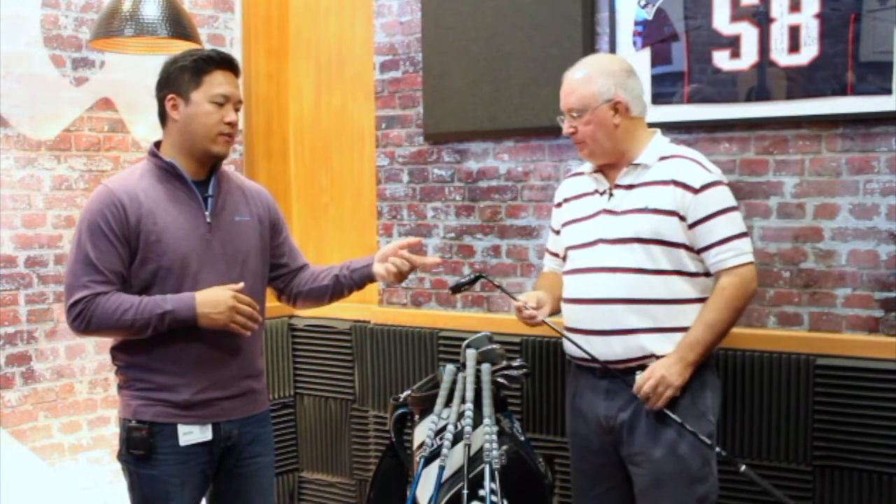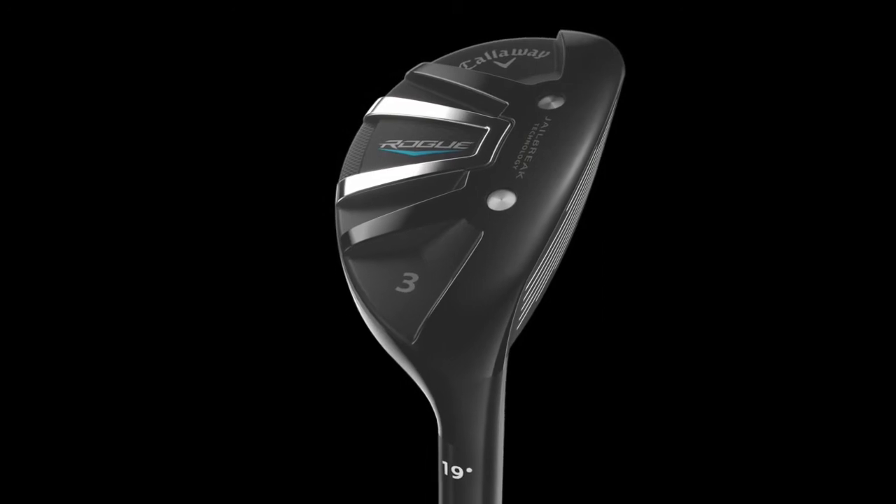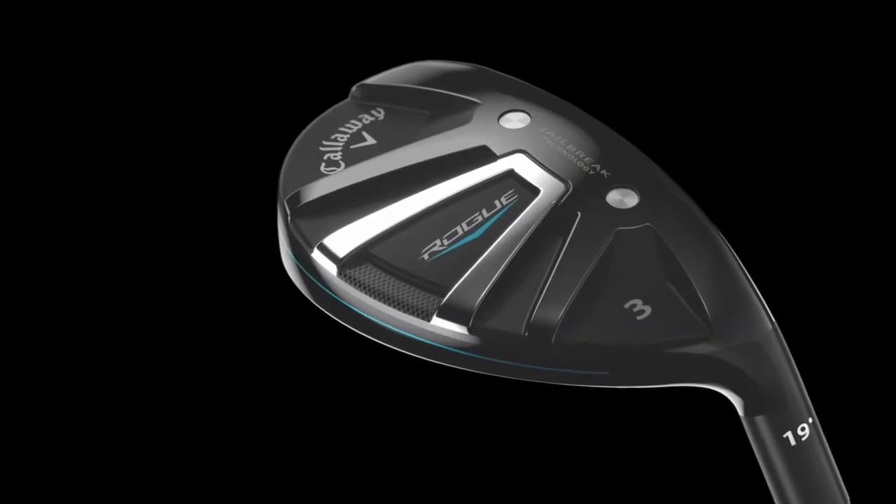We've found that the inclusion of jailbreak in these clubs, you're going to see faster ball speeds off the face. The biggest thing is that the mishits — the combination of the cup face and the jailbreak technology — really adds to the total package of the hybrid.